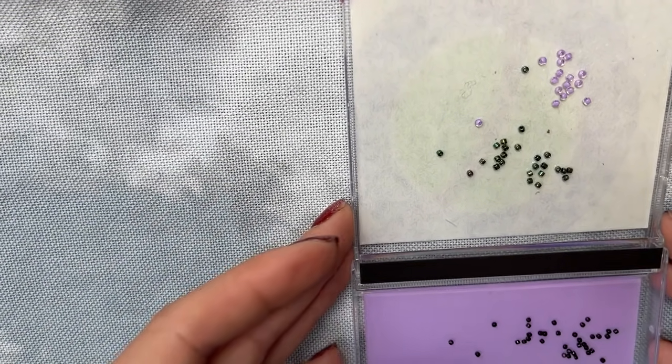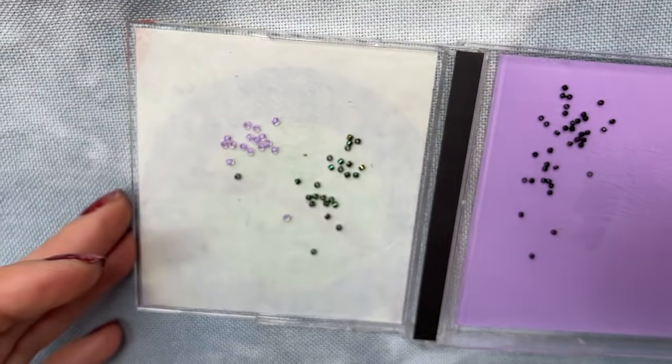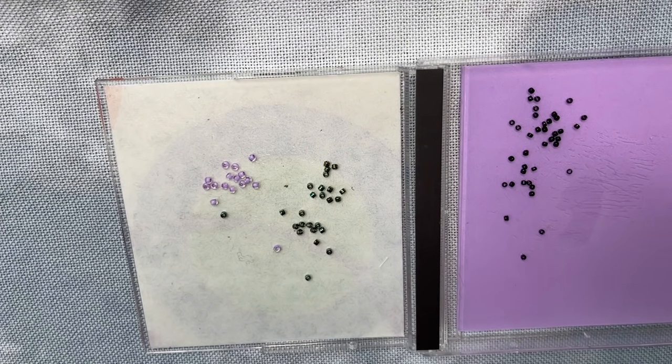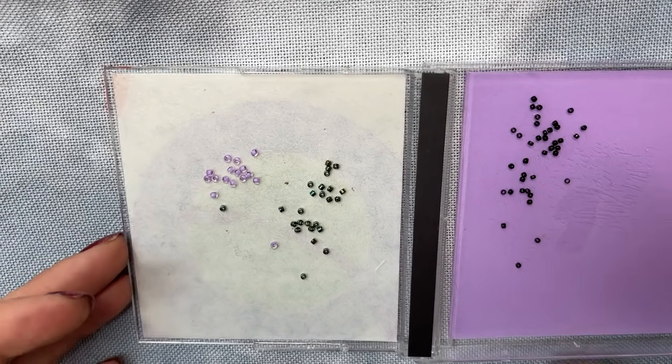So now you've seen the needles that I like to use and you've seen my little gizmo thing here which I love to use. Next is the thread. There are choices — sometimes you'll have projects that say use a colour of DMC thread within the project, others will tell you to use a contrasting colour for your fabric.